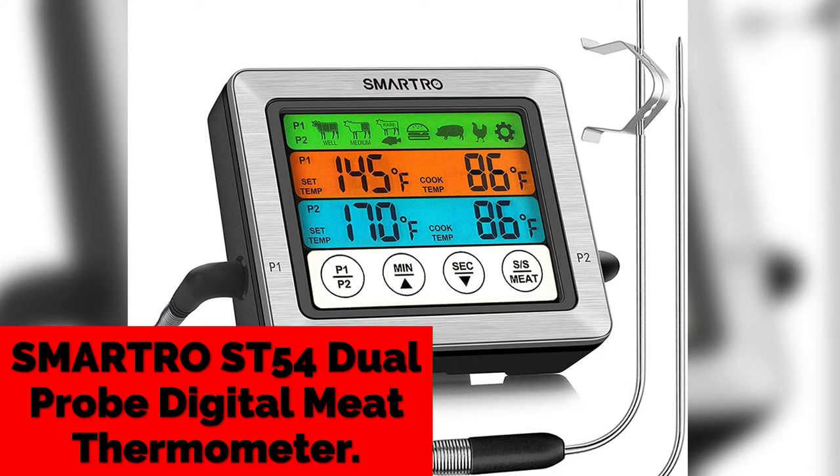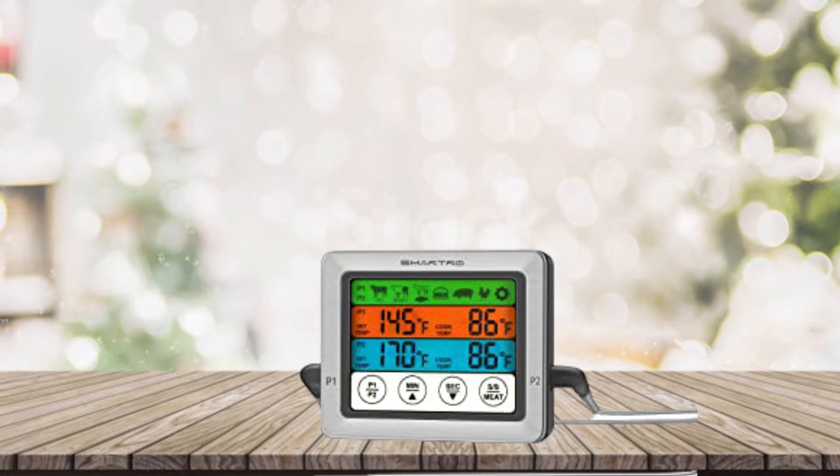2. Smartro SD54 Dual Probe Digital Meat Thermometer. It monitors two kinds of food simultaneously using one grill thermometer with the SD54's dual probes. This oven-safe meat thermometer is programmed with preset temperatures used by professional chefs, but you can also set the temperature according to your own personal taste.